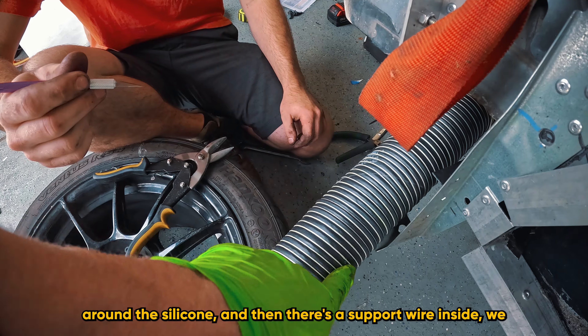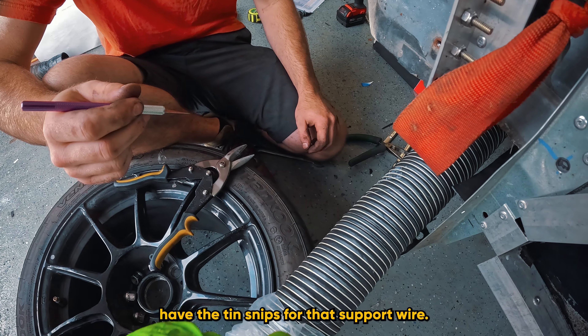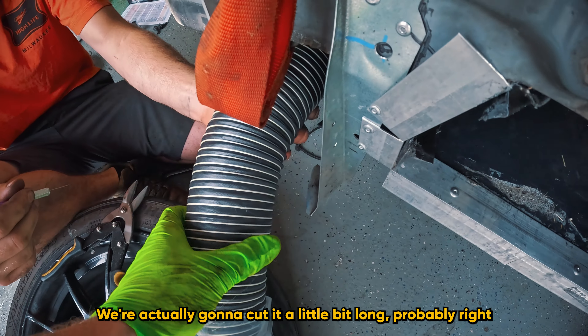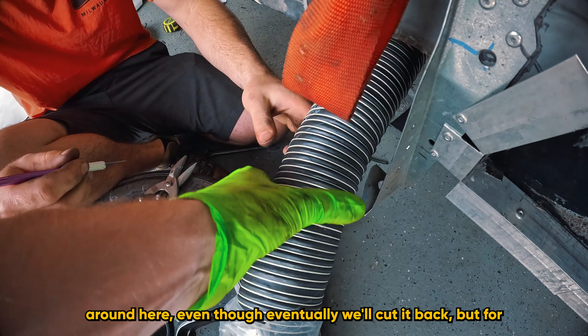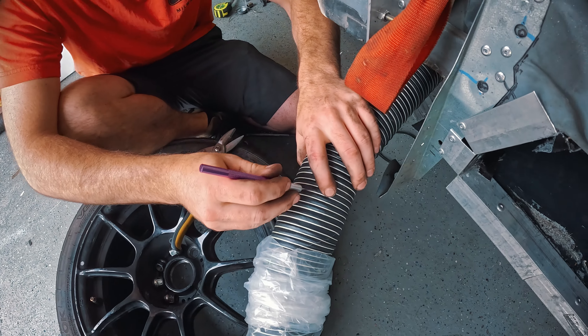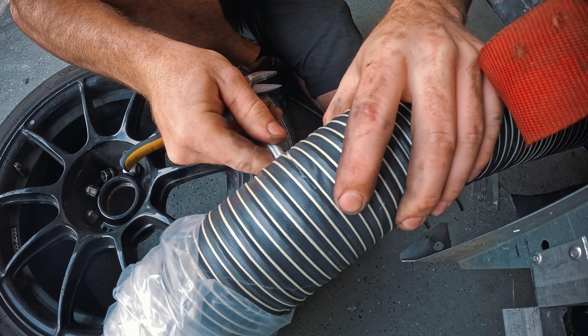Now that the duct is installed, we're going to go ahead and cut this to length. We'll use an exacto knife to cut around the silicone, and there's a support wire inside — we have tin snips for that. We're using the other one as a guide for the rough length, actually cutting it a little bit long for now, probably right around here.